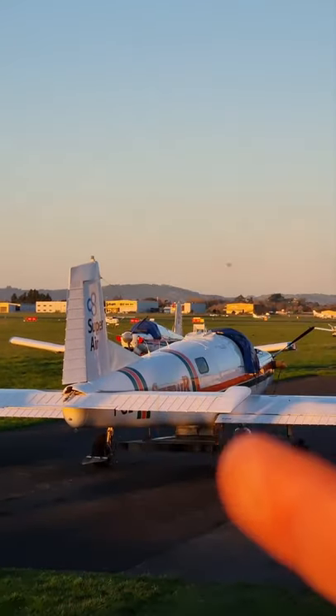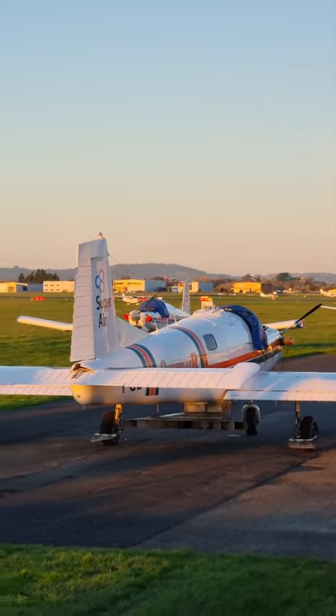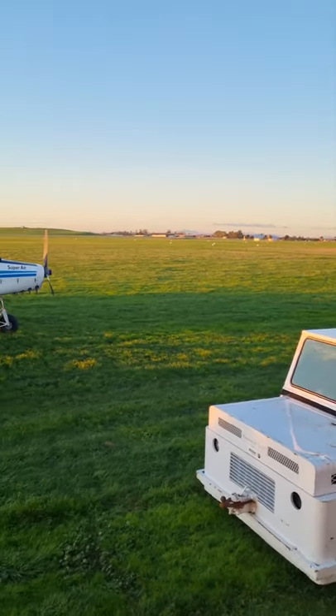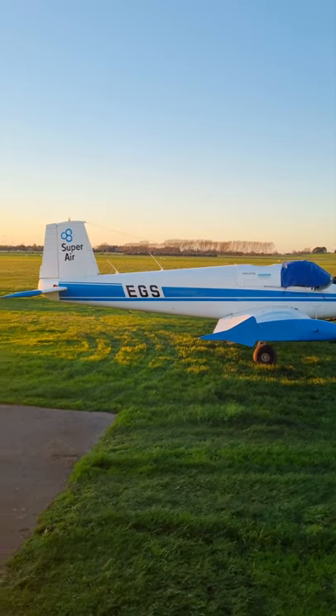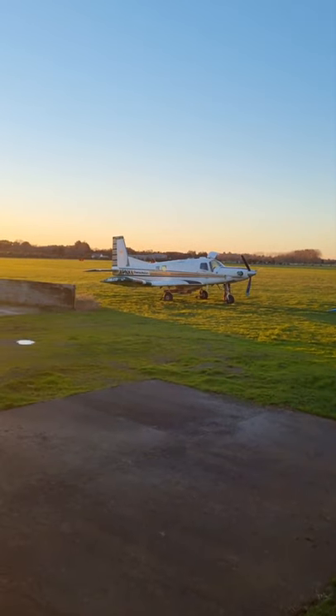Fletcher EX. Behind it you can just see the 400 Fletcher here. And the XL.